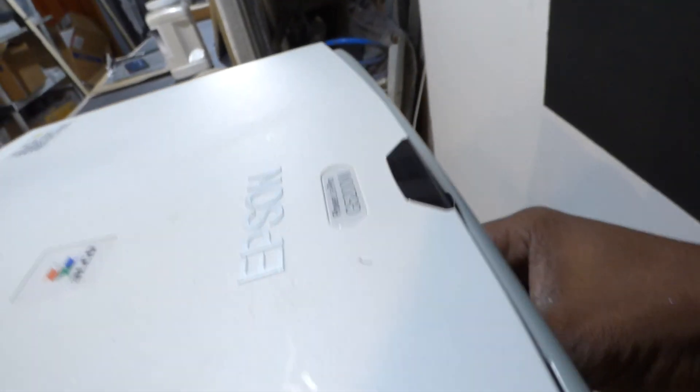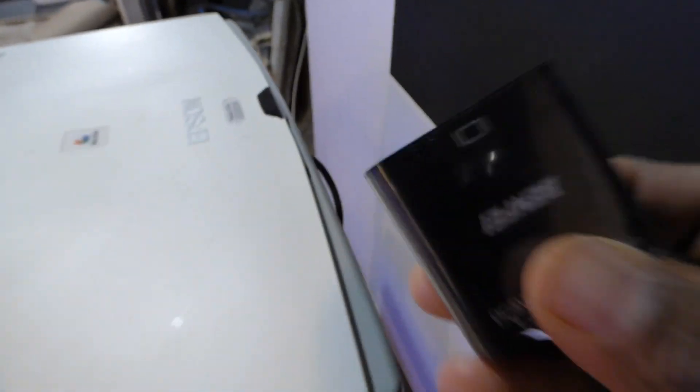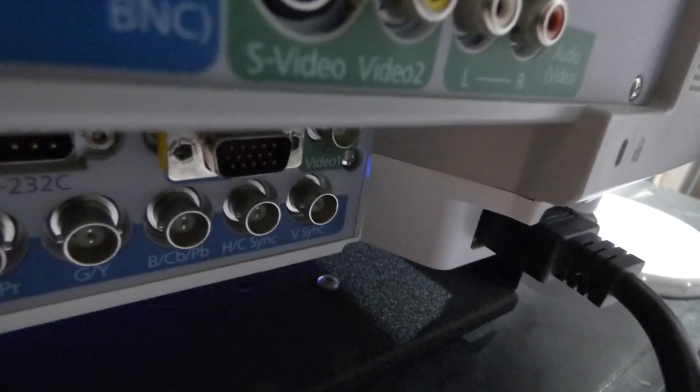I'm going to pull the adapter out for just a minute. There's my adapter. Keep in mind, I had to put a special adapter — you'll see it right there, it's yellow — a special adapter right there. So basically I can turn it into males.